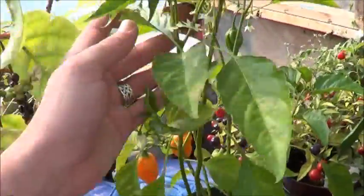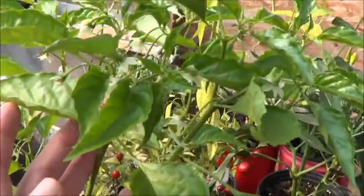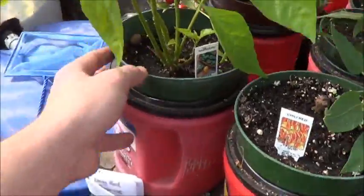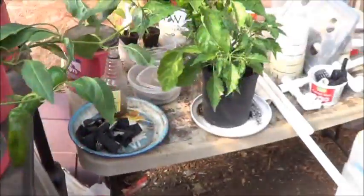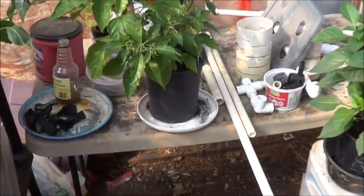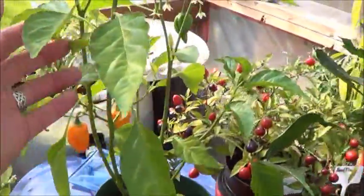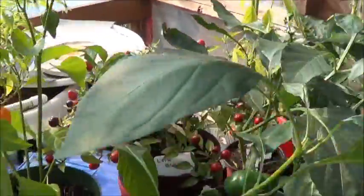This one, again, once it gets to the top it's just so insanely productive, but it takes a while to get going. Not quite as good in this container as it is in the one gallon, and nowhere near as good in the one gallon as it is in the three. Habaneros like room to spread their roots.